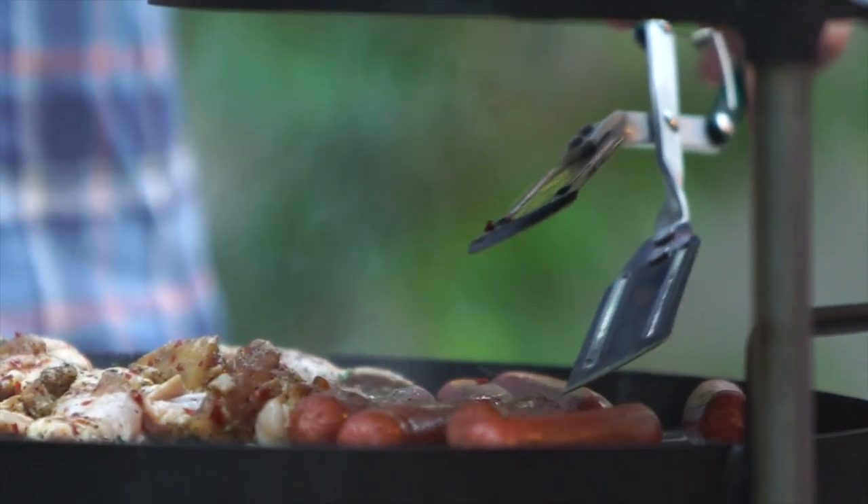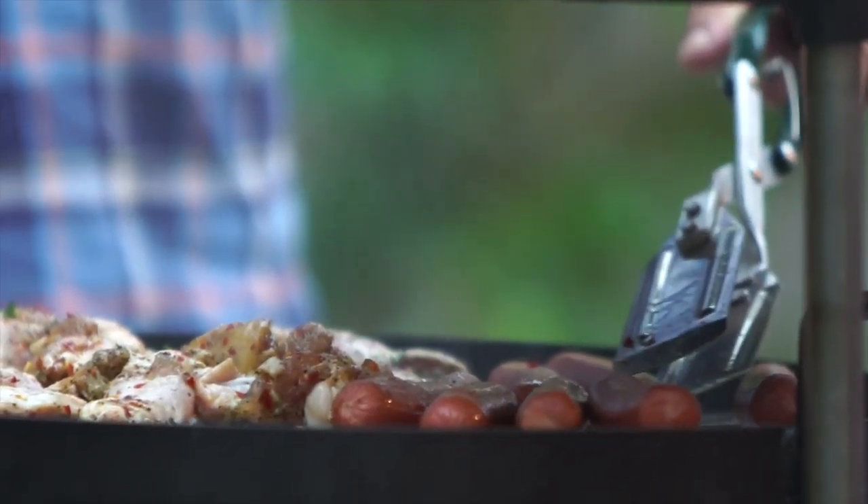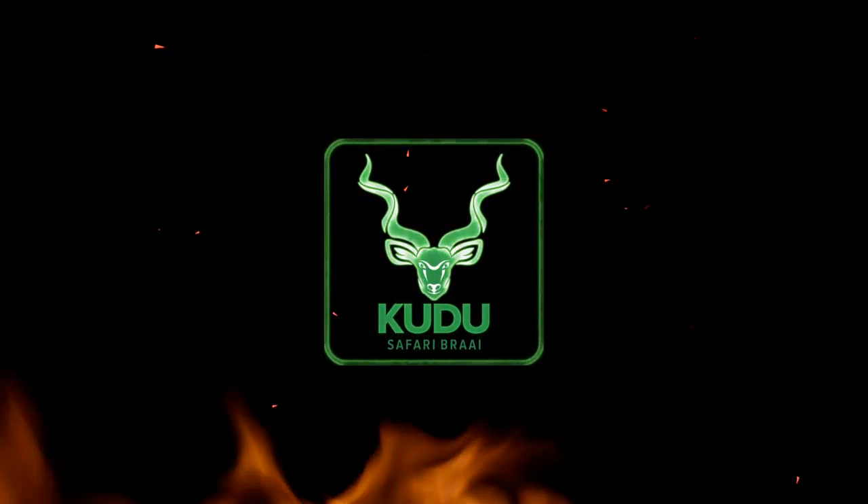Maybe the first thing you ever make on it is some hot dogs out of a package, but that's all it's going to take for you to get hooked on the flavor of cooking over an open fire. And then the next time you go hamburgers, and the next time chicken breast. Before you know it, two years down the road, you're grilling short ribs, doing an oxtail stew, making bread. Maybe you're doing a 40-pound whole hog — because it can do that too without batting an eye.